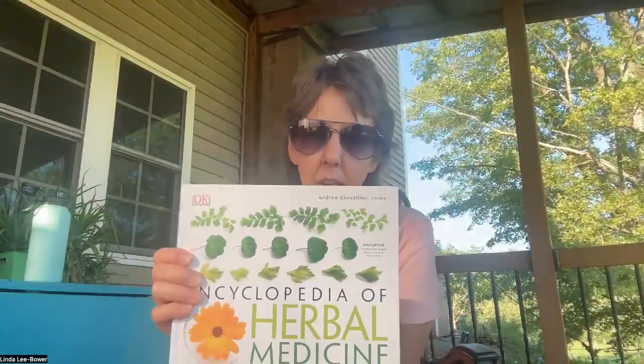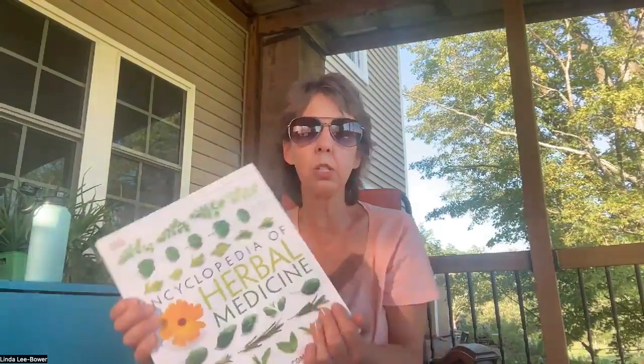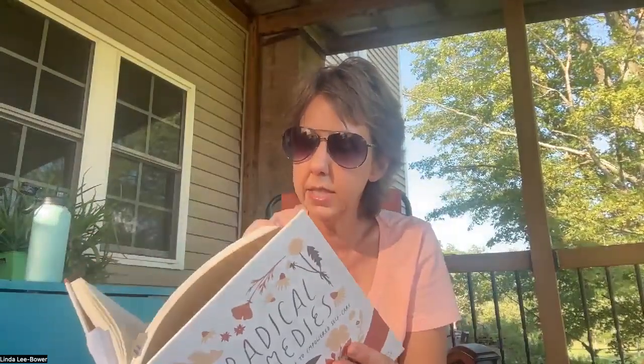I also want to talk about a couple of books. This newer one is called the Encyclopedia of Herbal Medicine — there's a little calendula flower on the front. It's a really good resource to have on hand. When people get sick you can open it up, go to the index, look up calendula, and see what it has to offer. Anything by Rosemary Gladstar I absolutely love. Have some of these books on hand — you can get them secondhand at garage sales or through ThriftBooks.com, where I get a lot of books in perfect condition.